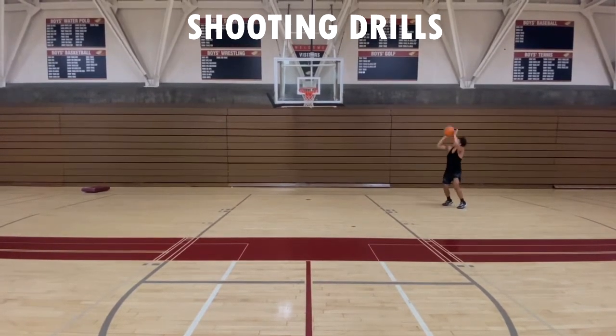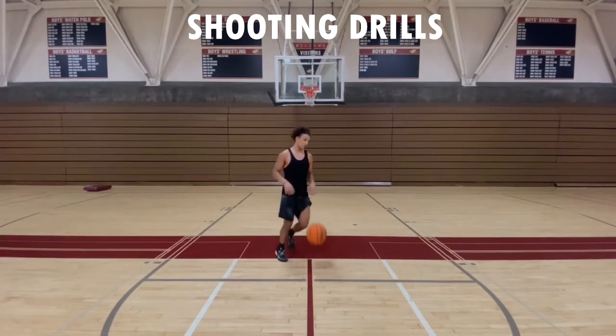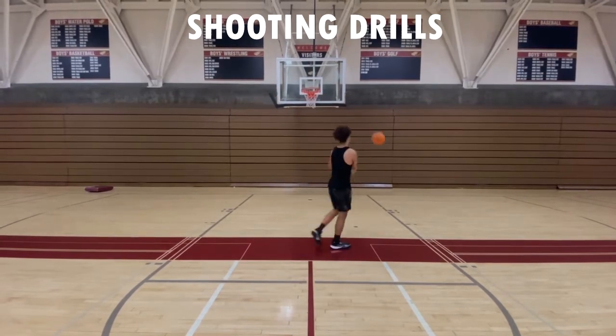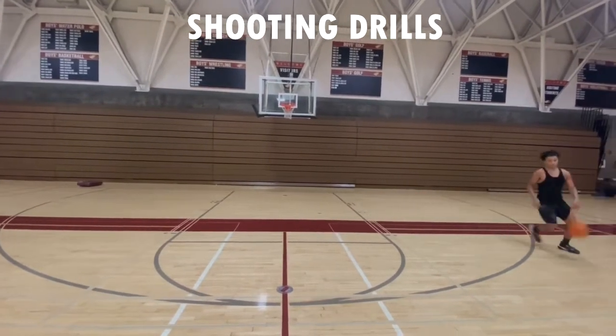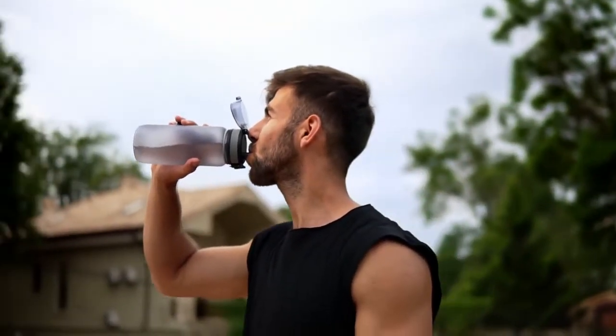Any directional movement is always good for your balance. Remember your balance — get that set point before you get into the full rhythm of your shot, and make sure you are letting that shot flow and seeing it go through the net.